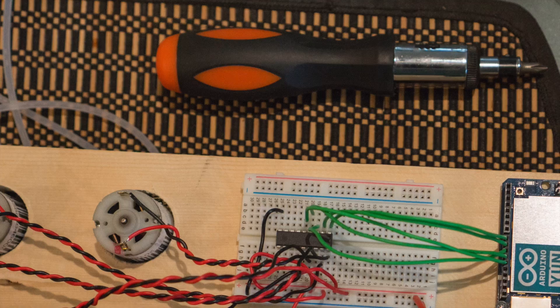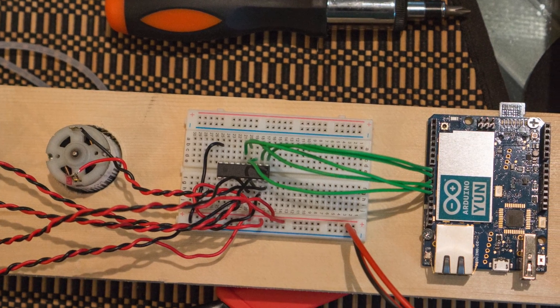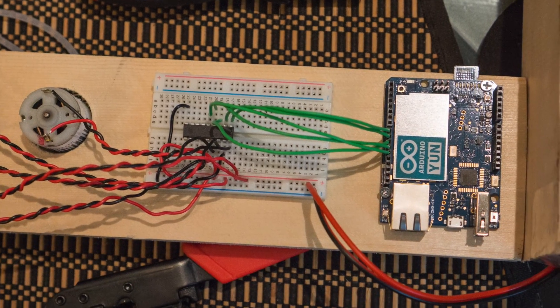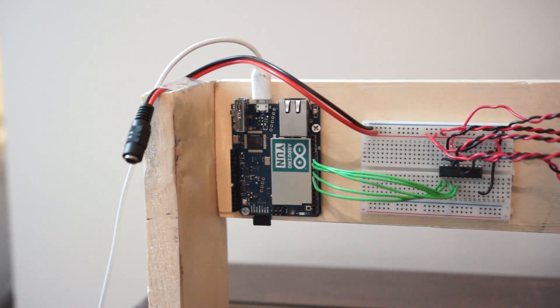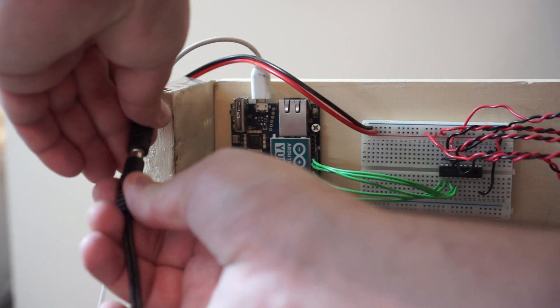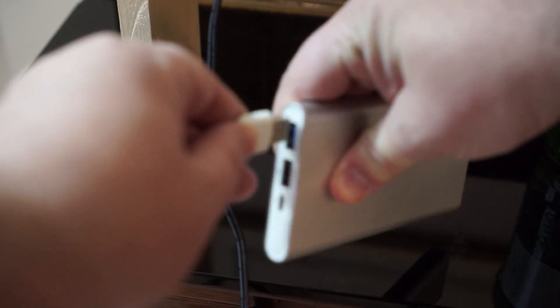My circuit was very simple. I used an 8-channel Darlington resistor array to drive the pumps, where each channel was controlled by one of the 5-volt digital output pins on my Arduino. I used a standard AC to DC power converter to provide my pumps with the 12 volts of power that they required, while the Arduino Yún was powered off of a standard USB battery pack.